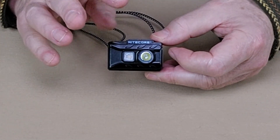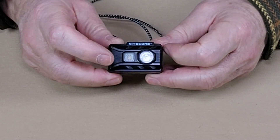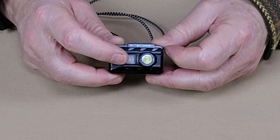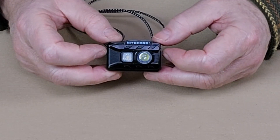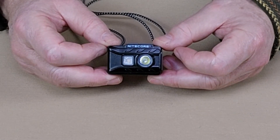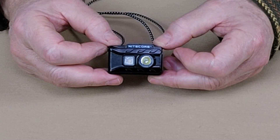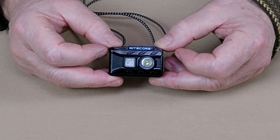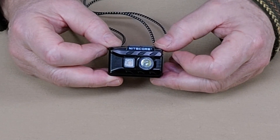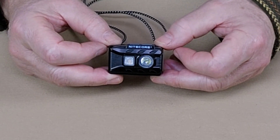The specs are broken down into three categories: the primary white light, the auxiliary white light, and the red light. With the primary light, it has a turbo of 360 lumens lasting two hours — which is actually quite impressive. It has a high of 200 lumens lasting five hours, a medium of 38 lumens lasting seven hours, and a low of one lumen lasting 97 hours, which is just over four days.